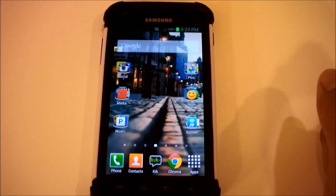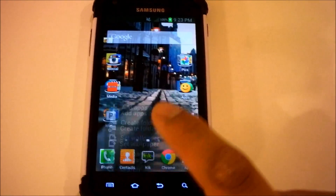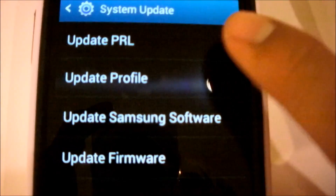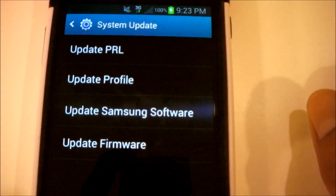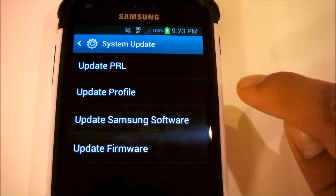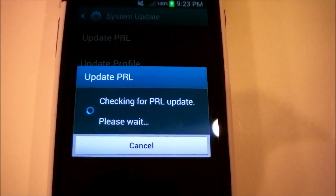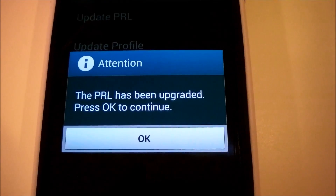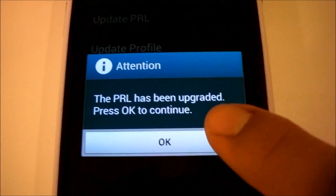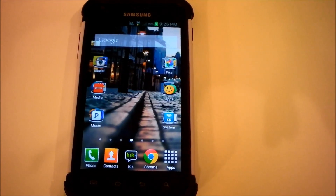In order to complete it, go back to Settings by clicking the menu button, scroll down to System Update, and click Update PRL. PRL stands for Preferred Roaming List, which determines what networks the phone can be on — such as the Sprint 3G network. Simply click that and it will check for a PRL update. Once your PRL has been updated, you'll get a notice saying your PRL has been upgraded — click OK to continue, then click the Home button. You'll notice your phone will now show 3G, confirming your phone has been activated on the FreedomPop network.